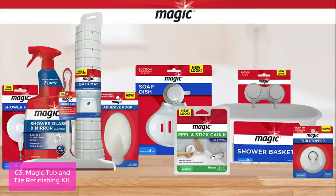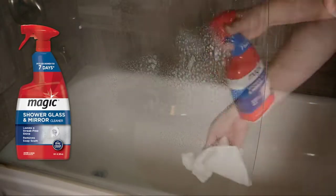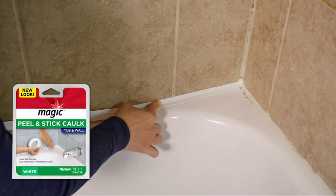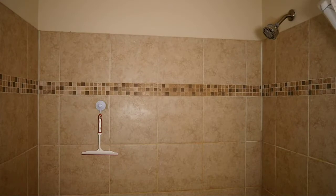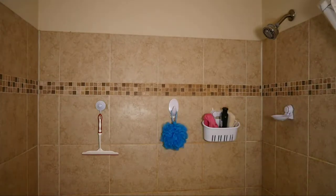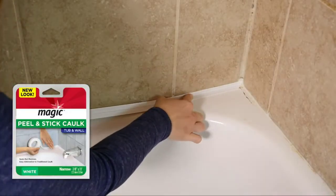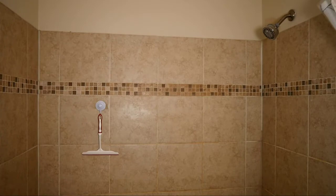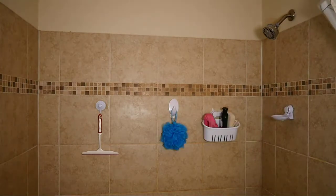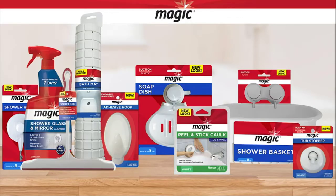Our specialized one-part epoxy is specially formulated to stand up to moisture and make your fixtures look fantastic. The kit includes everything you need to refinish your tub, including two rolls of epoxy, two rolls of primer, a brush, roller cover, and more. We recommend wearing a mask and making sure the area is well-ventilated. Magic Spray on Tub and Tile Refinishing Kit is here to slash costs, so you can make your bathroom look amazing without breaking the bank on new fixtures or a contractor. Avoid the hassles of remodeling projects by restoring life to your existing fixtures.